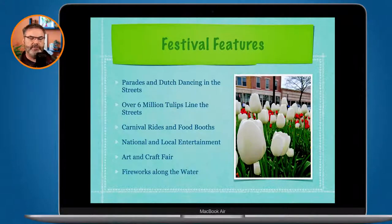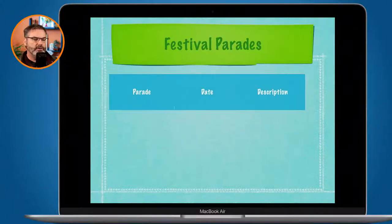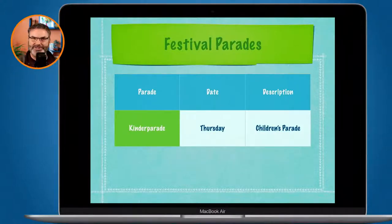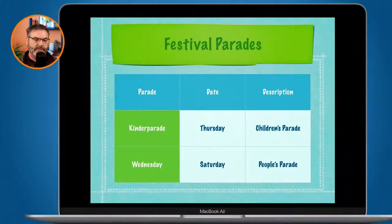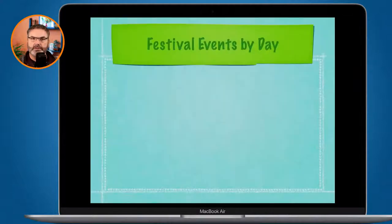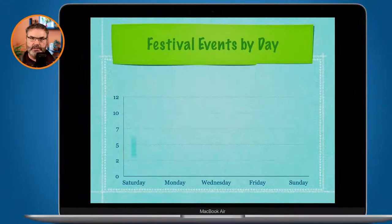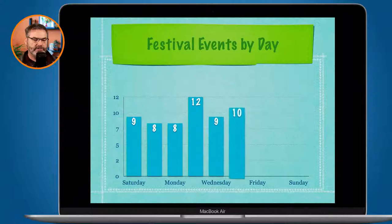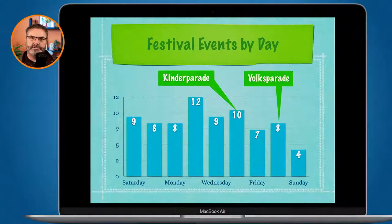Speaking of objects, I have an image here and some text. These slides can have all types of objects. This next one is a table — think of a spreadsheet. What I'm doing is bringing each row in one at a time — this is a build-in again. This object is just a simple spreadsheet with tables and rows. We can also have charts — this is a build-in again, and I'm building it in by day, showing how many events we have per day. The chart is another object, and each one of those is called a build-in. I could build it out as well.